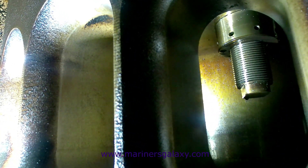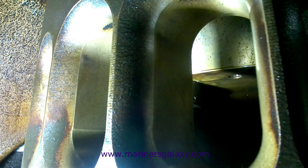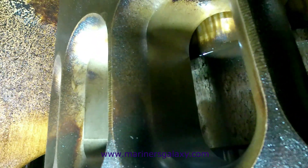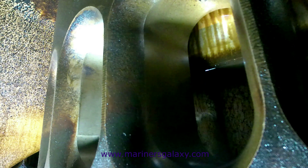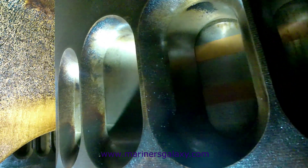First we need to bring the piston to the correct position so that we can start inspecting it. As the piston is going down, you can have a general look at the bolts and surfaces. Since this unit was at TDC, we are bringing it down. The first thing you will see is the piston skirt — these are the NTC bands, which you can see.